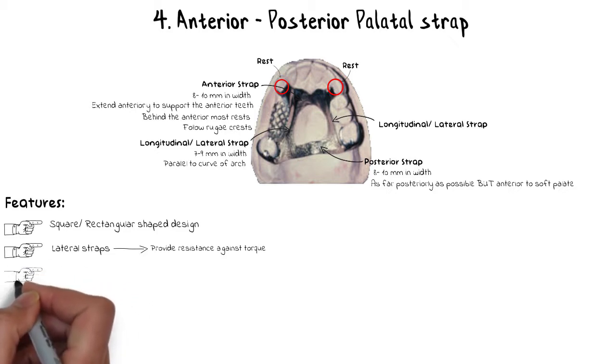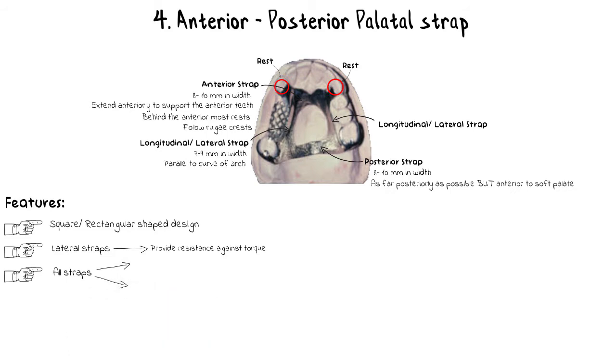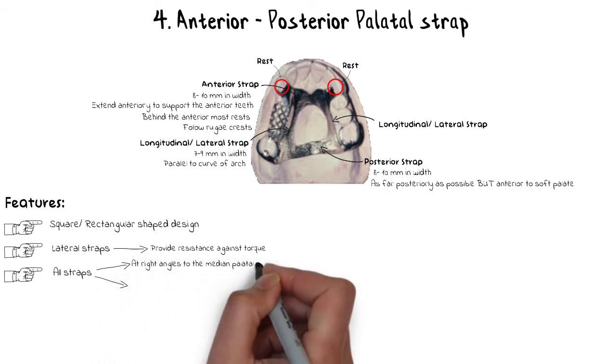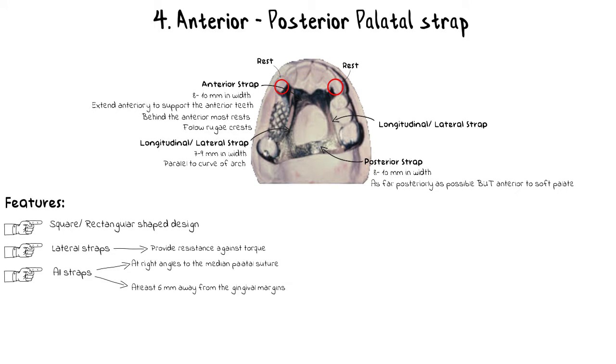All four straps — anterior, posterior, and both lateral — share two common design features: they should be at right angles to the median palatal suture, and they should be at least 6 mm away from the gingival surfaces of the teeth. Both of these factors provide maximum patient comfort and minimum irritation to the soft tissues, and they are common design features across almost all maxillary major connector designs.